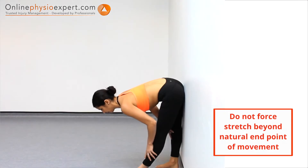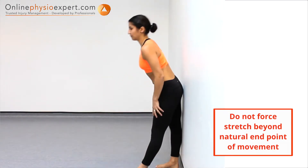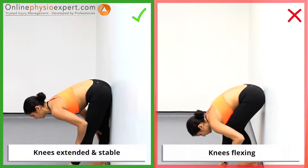As you repeat these movements, increase the range if pain and stiffness allows. Ensure you keep your knee angle stable as you perform the forward bend movements.